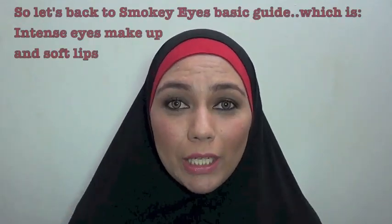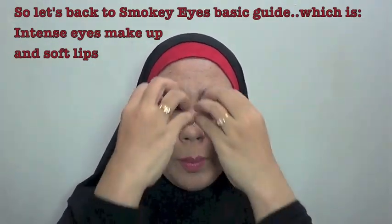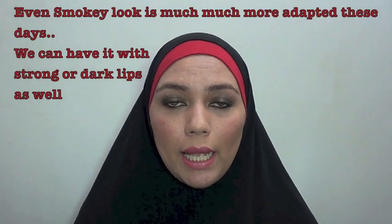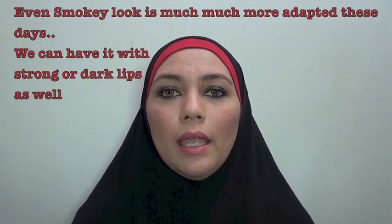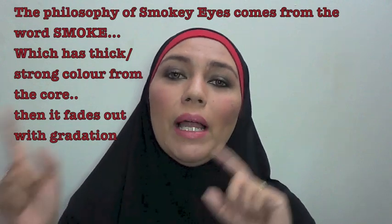Silahkan tinggalin komen di sini. Jadi gue akan bener-bener balik ke peraturan awal smokey eyes, yaitu matanya lebih intens tapi untuk di bibir itu warnanya lembut. Walaupun pada prakteknya sekarang ini, karena perkembangan zaman dan penyesuaian dengan kepribadian wanita yang udah lebih kuat, smokey eyes itu juga dipadukan dengan riasan bibir yang warnanya gelap dan strong — dan ternyata oke-oke juga hasilnya.